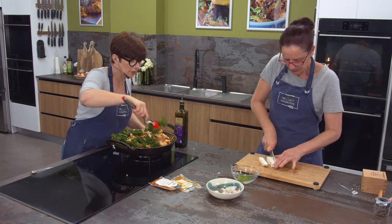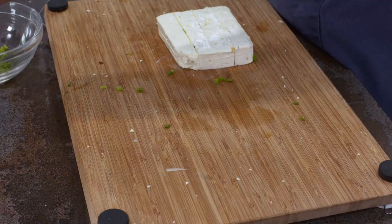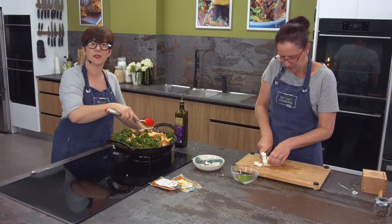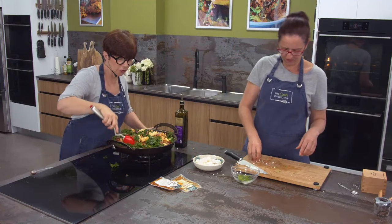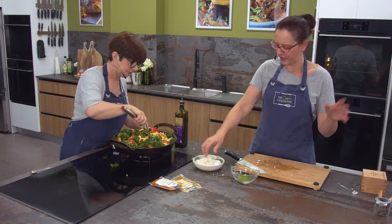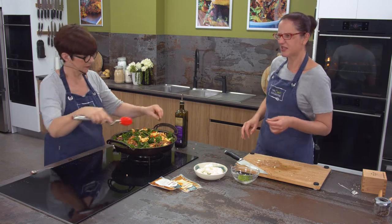I love chili con carne with green capsicum - the grassiness of it in there. But red and yellow capsicum are much sweeter, aren't they? Yeah, that grassiness of green capsicum does divide people.